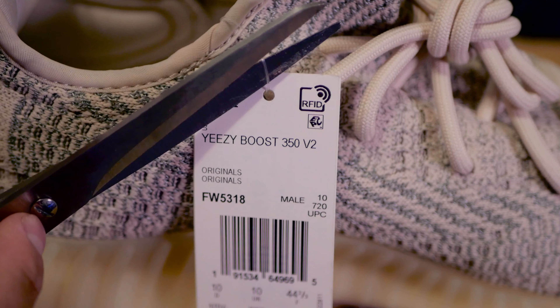As for sizing, I recommend going half a size up. But if you for some reason got your true size, you can definitely take out the insole to make some more room.